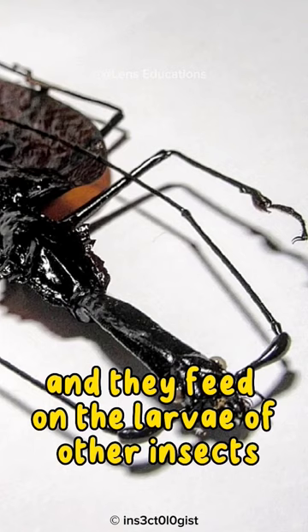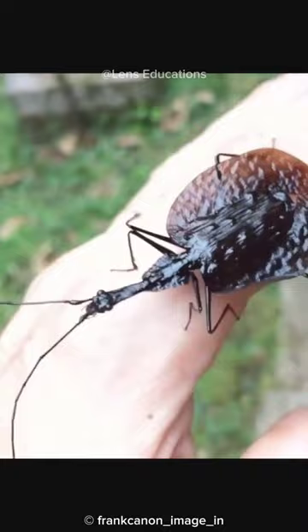Violin beetles secrete poisonous butyric acid as a defense mechanism. The acid can cause skin irritation and blistering, and it can also be harmful if ingested.